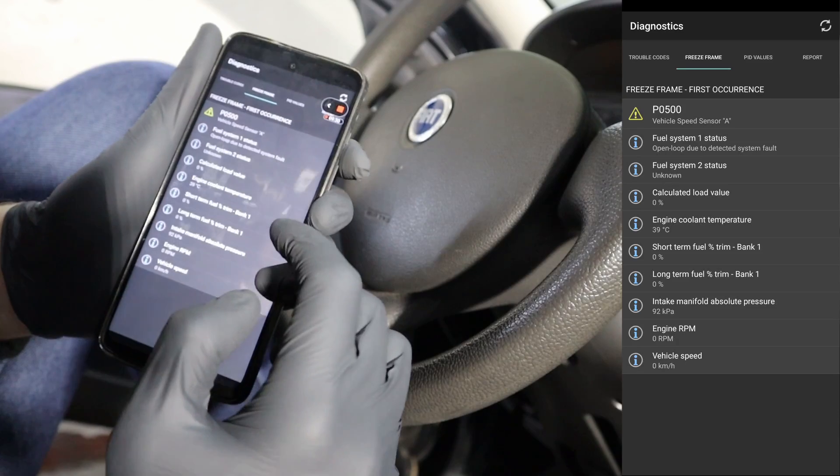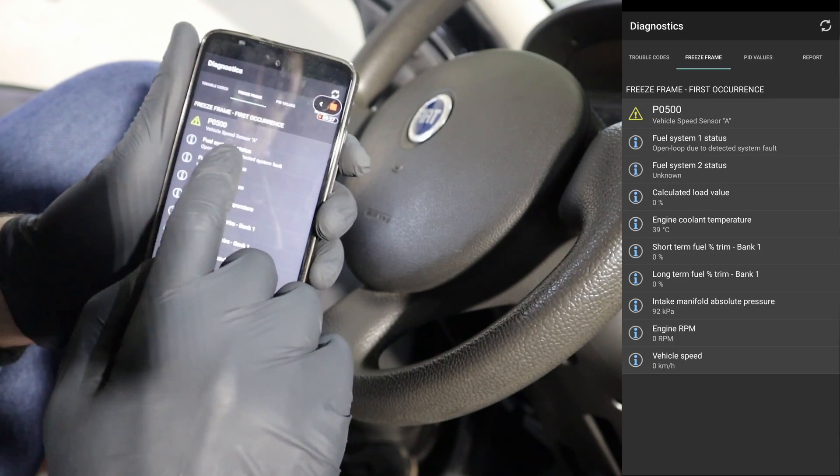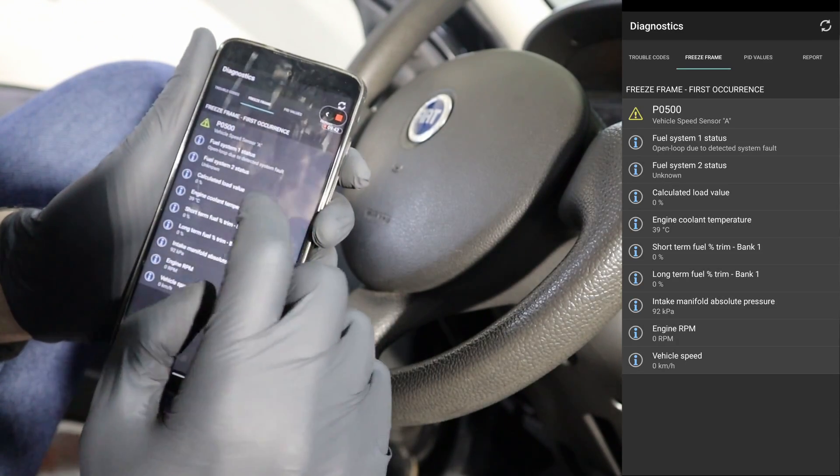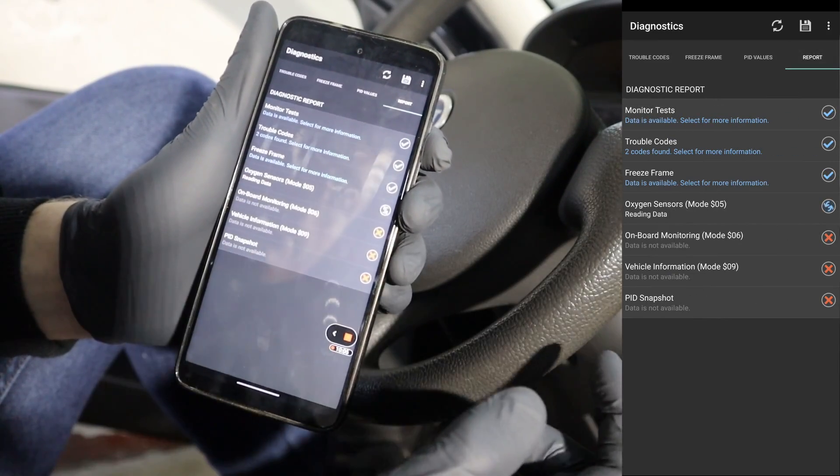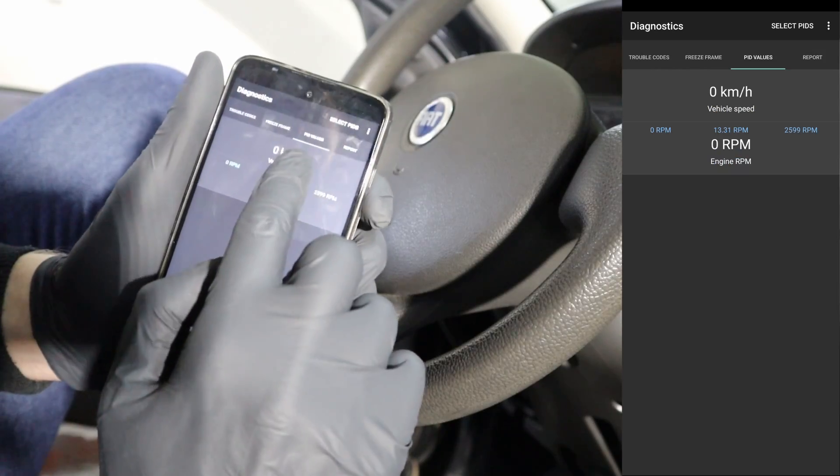So exactly when the P0500 was stored in the ECU, these were the engine parameters from that exact time — it can help with my diagnosing process. For this particular code I am suspecting that the ECU in this car is probably bad. You can also go to the report section and let the app create a diagnostic report.